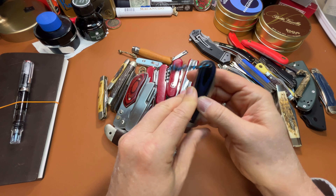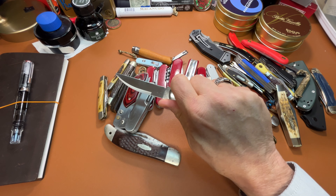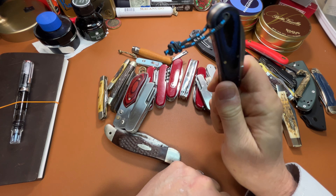Another Rough Rider — a Warncliffe. This is my at-work knife. I've had it for a long time, used it for a long time. Great knife.